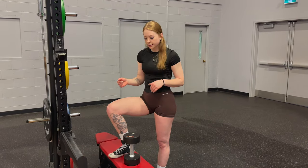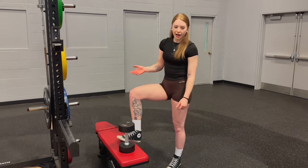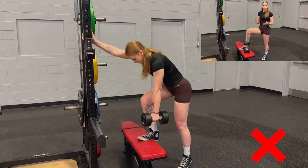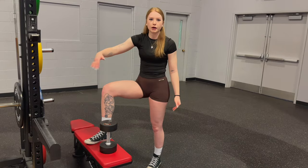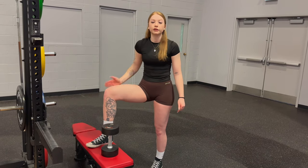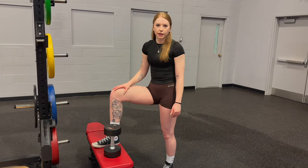The last common mistake is actually just lazy foot positioning. A lot of people will kind of be half off the bench, or too far forward, or whatever. Just make sure it's nice and comfortable. The main thing you want to look for is having all of the surface area of your foot — especially your heel if you're aiming for more glute — right onto the bench. So I'm nice and stable, and that instability is not going to be an issue.